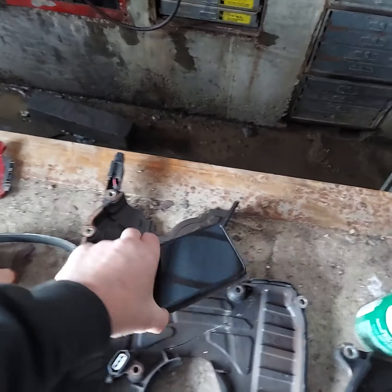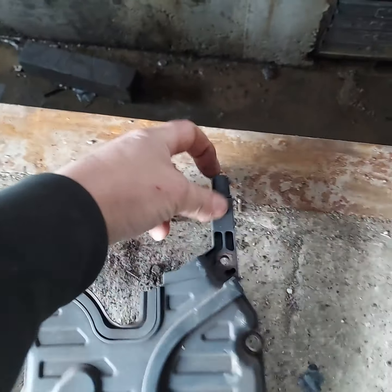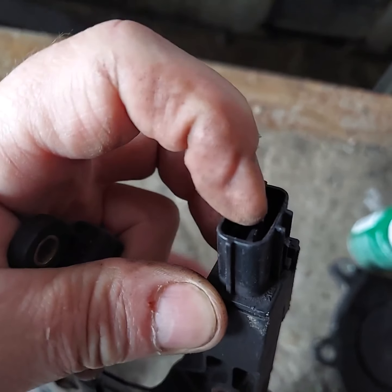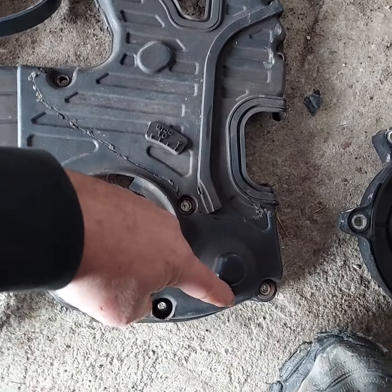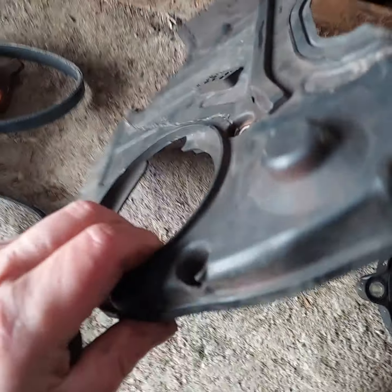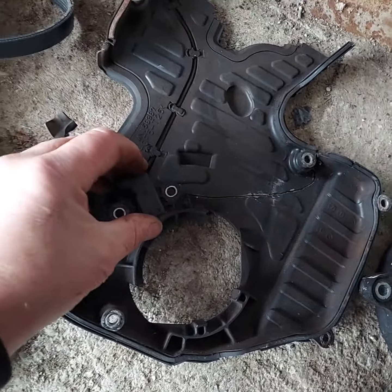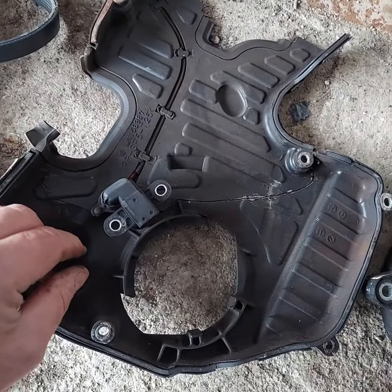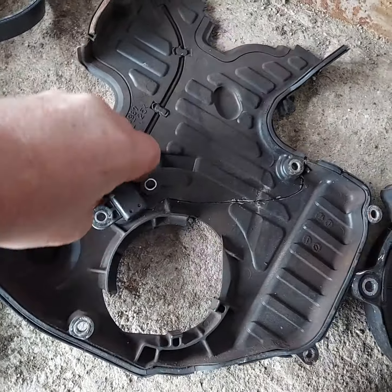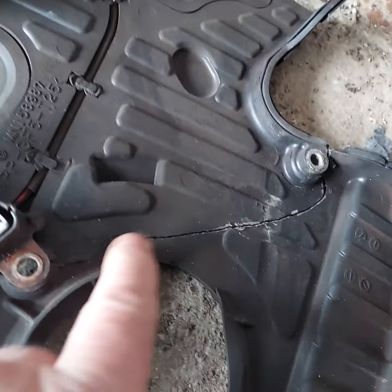When you go to replace or remove this timing cover, the lower cover goes on like this. Right there is where your harness connector goes for the crank sensor, and it goes down through this channel where your balance shaft gear is. When you turn it over, that's where your connector is. When you fasten the cover, it secures onto the crank sensor connector.